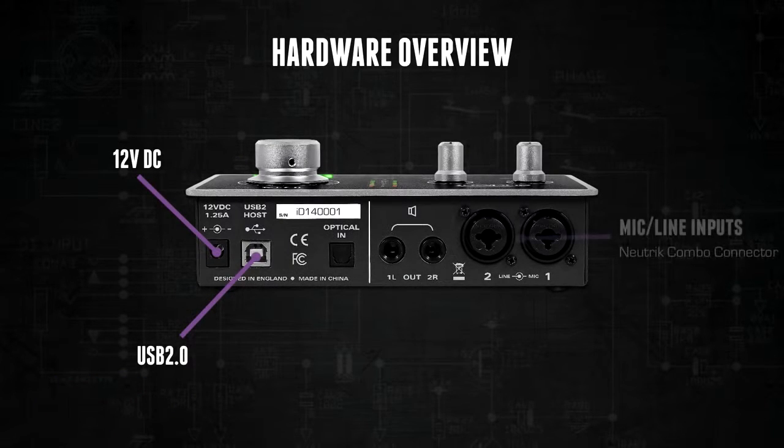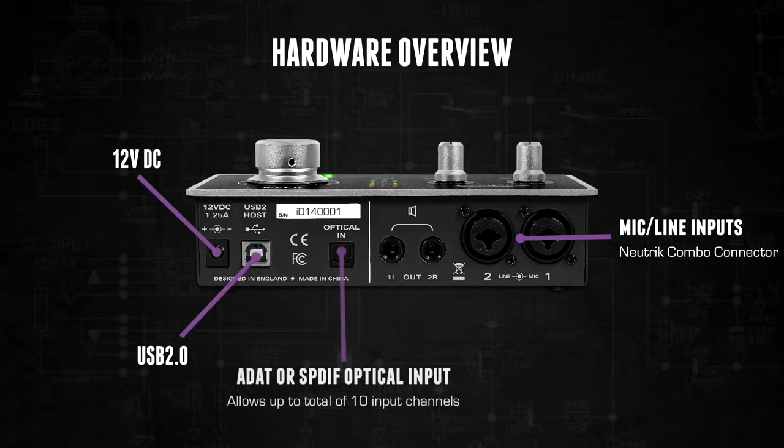On the back panel there are two combi-jet connectors which allow either mic or line level signals into the preamps. There is also an optical input which will accept both SPDIF and ADAT from an external device. This means that you can expand ID14 up to a total of 10 input channels including the two mic preamps already on the device.